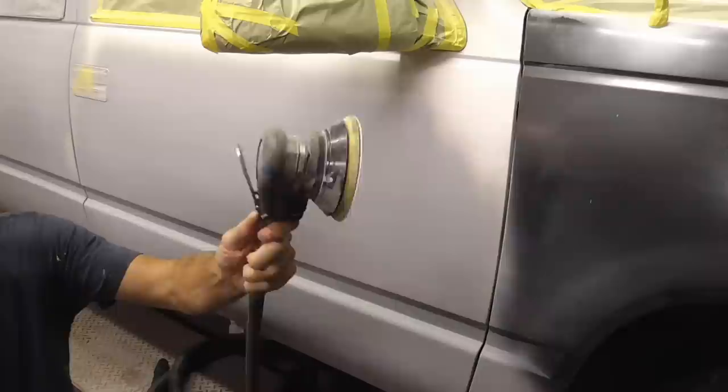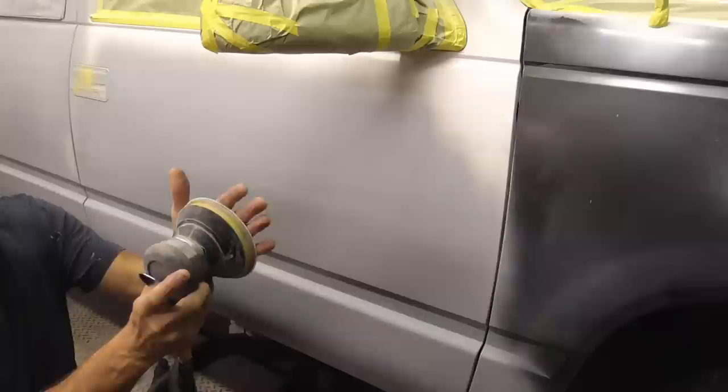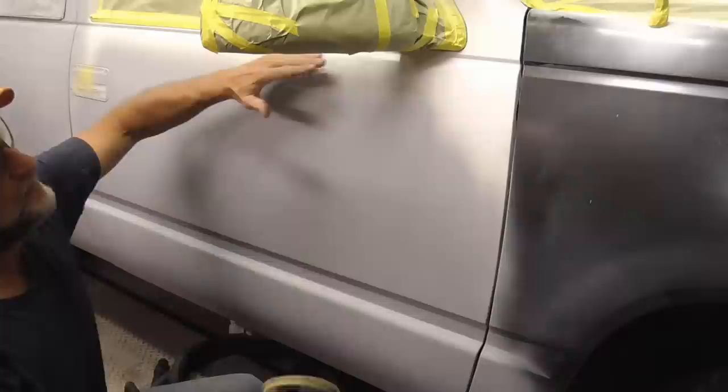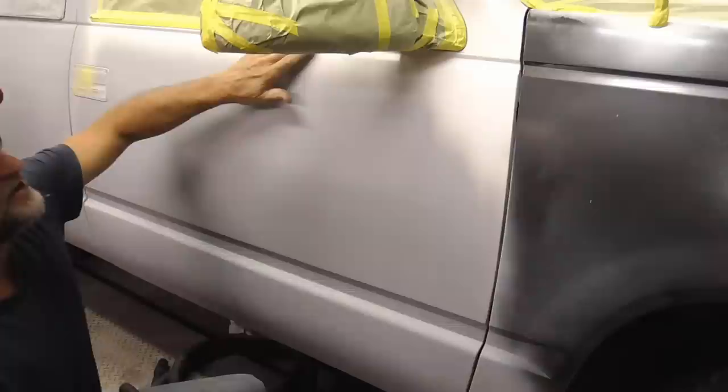A better choice would be a little palm sander like this — it has less movement and is easier to control. We have some 240 on there and all you have to do is hold it flat and stay away from contours, edges, and tape. Later on, we'll get the contours, edges, and areas near the tape by hand. Then whatever's left, we can scuff.